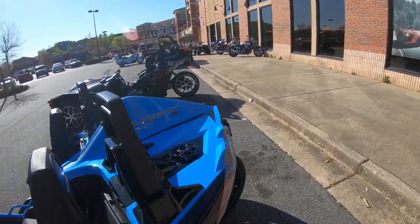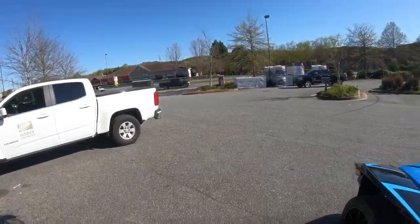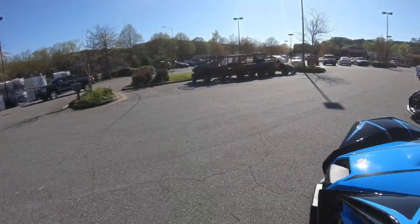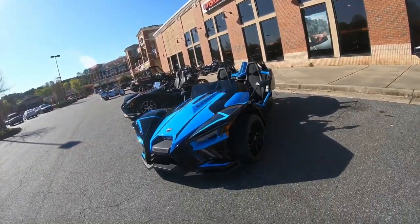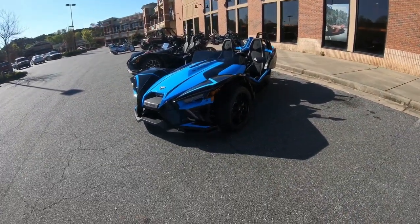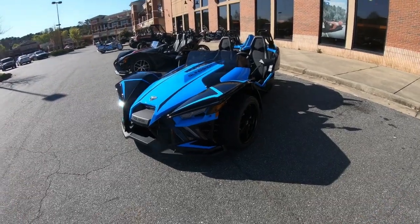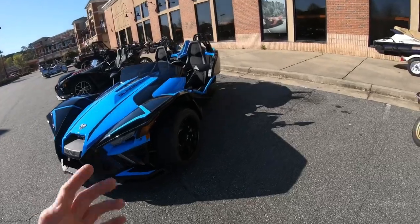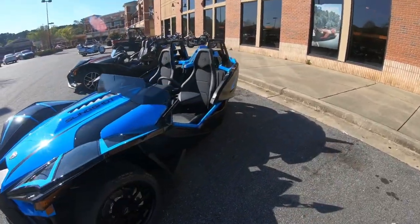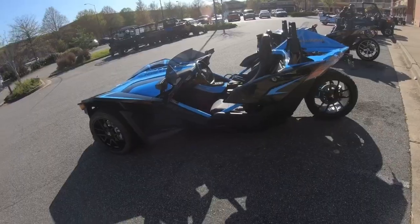But this one's an automatic. That's right. So for the 2020 model year, you can get them in automatic — in case you don't know how to drive a manual, or if you plan on driving it a lot, like in the city or traffic, then a manual's no fun. This has an automated manual, so it does all the clutch work for you.